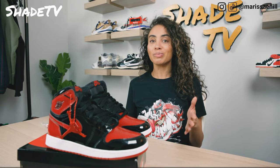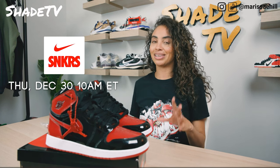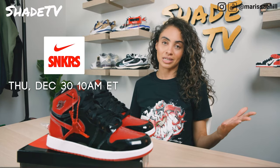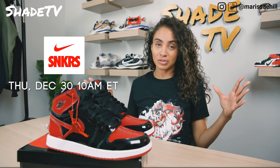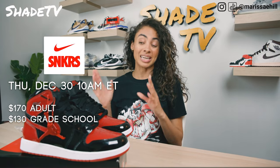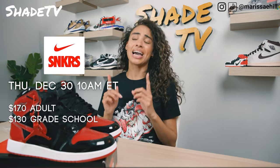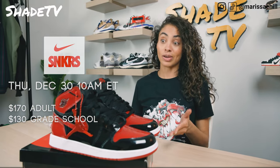These will be launching officially, according to the Sneakers app, on the 30th of December. A lot of Jordan's holiday pieces did get pushed back, but it looks like this one is still set to drop on December 30th. The grade school is going for $130 and the adults is going for $170. If you can fit into grade school sizing, I highly recommend saving the $40 and going with grade school if you can.